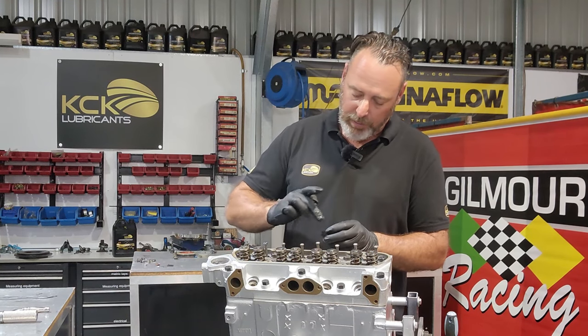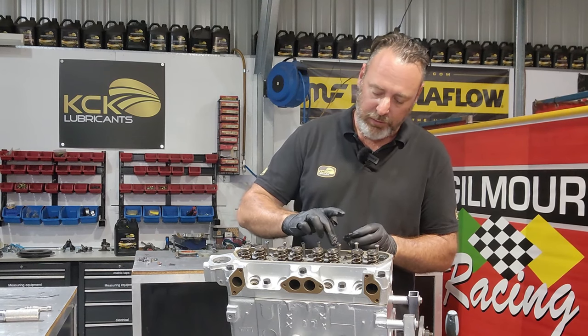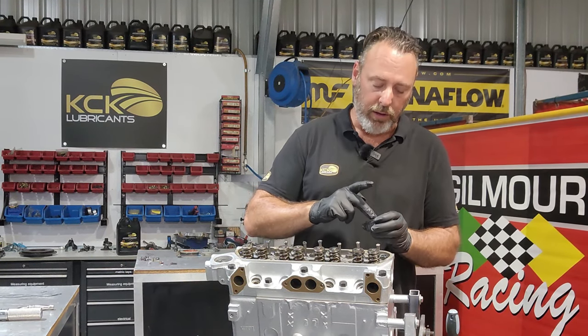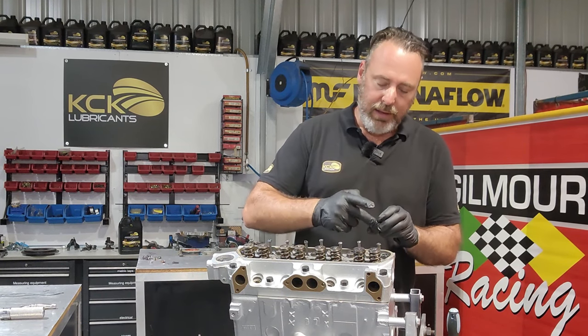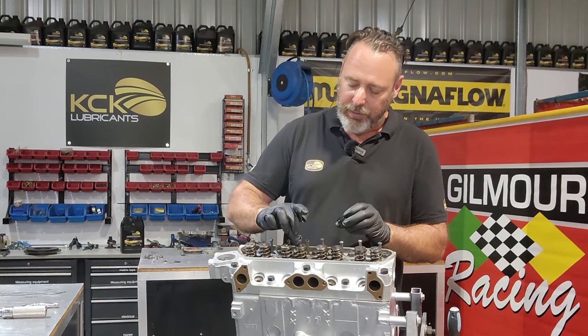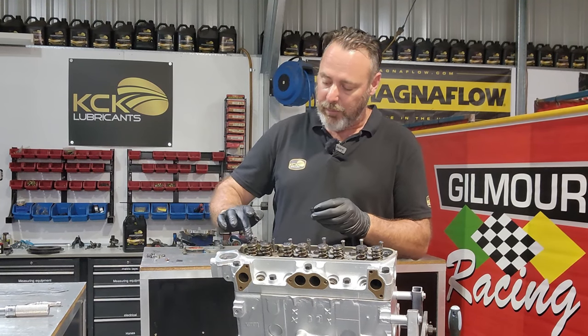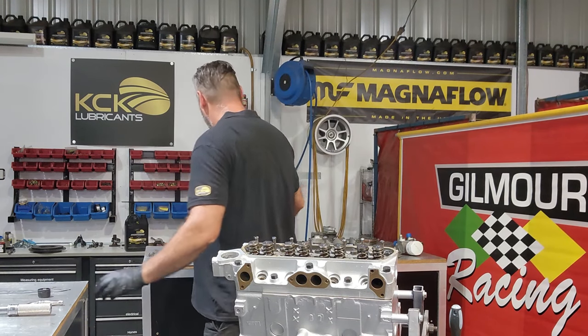I'll put a little bit of assembly lube on the tip of each valve just to protect it on initial startup. Even though it's a mild cam with little springs, it's still quite a lot of load for steel-on-steel contact - just a little bit of insurance for that first fire up. We will have to set the valve clearances because it's a new combination and we've got no idea where it will be, but let's find out.